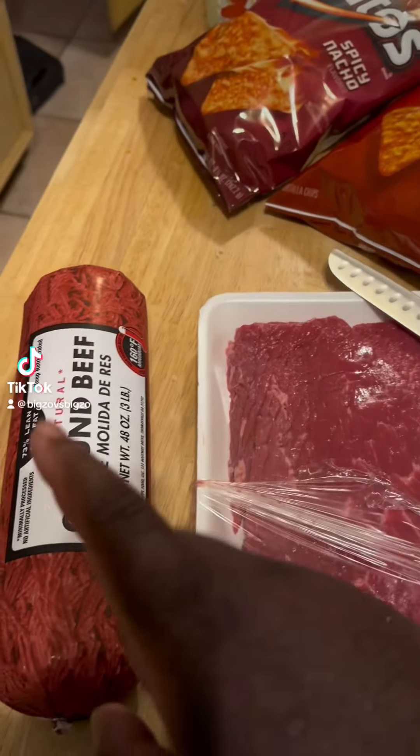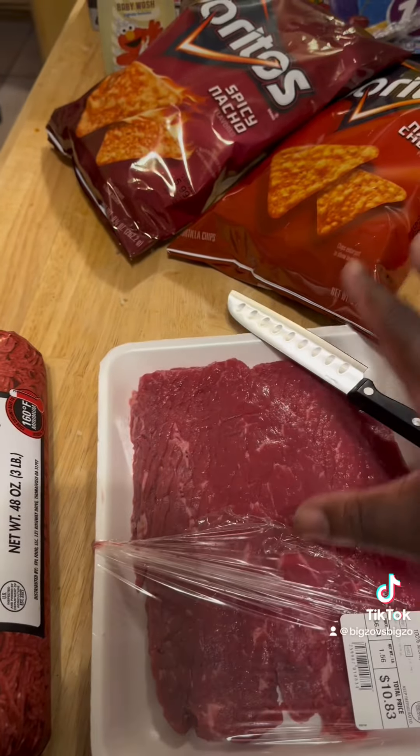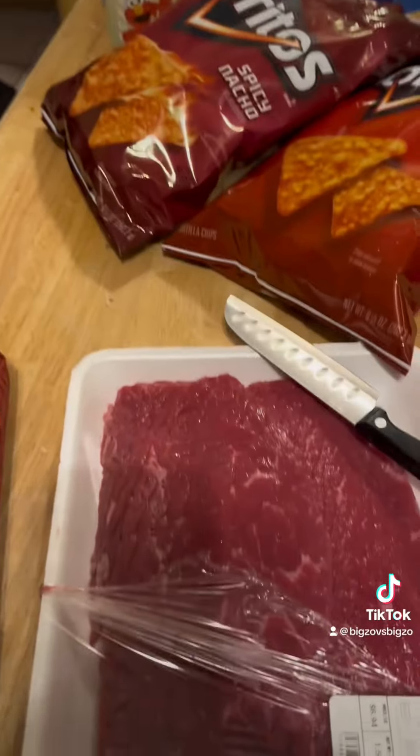All right, I'm making steak and ground beef nachos. Let's get it.